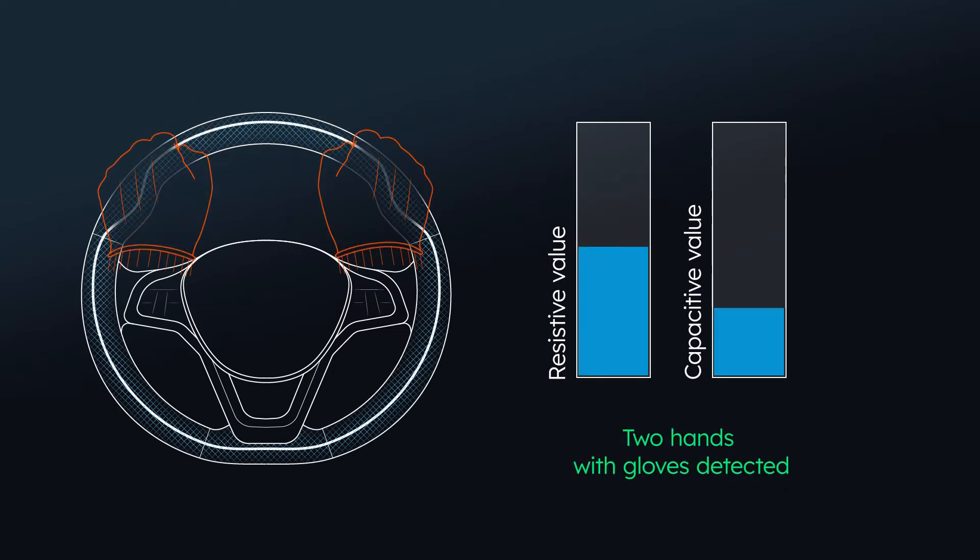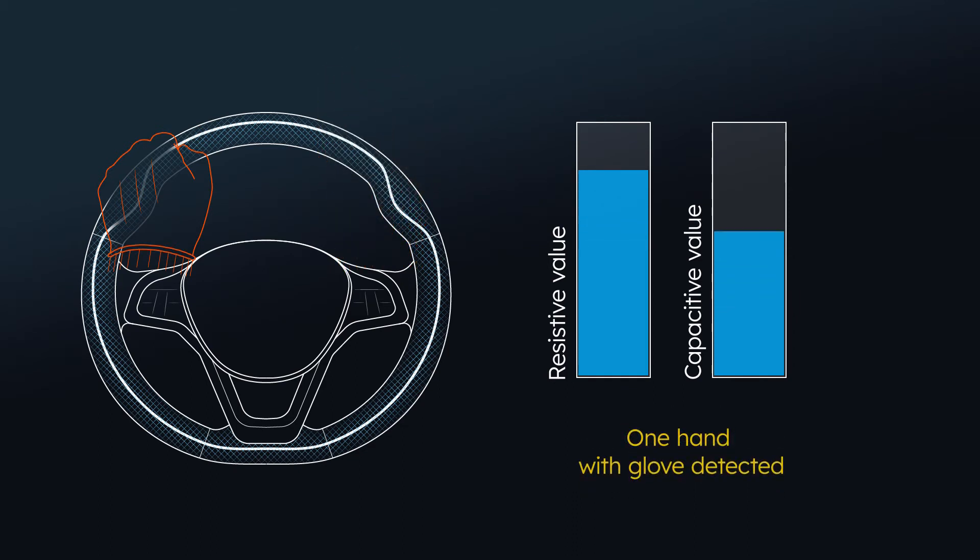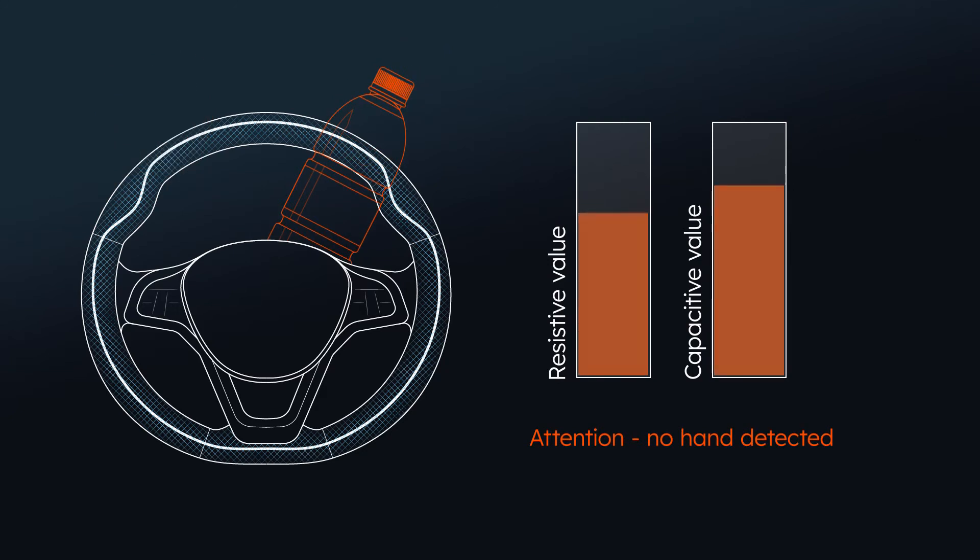That means it detects the driver's hand when wearing gloves, but not false objects and external influences. The solution is hard to fool and enables a safer driving experience.